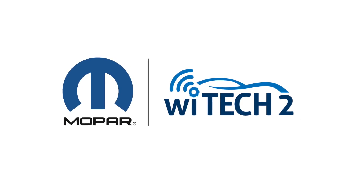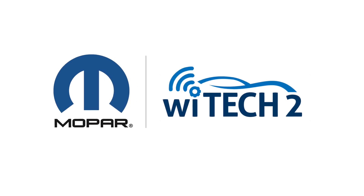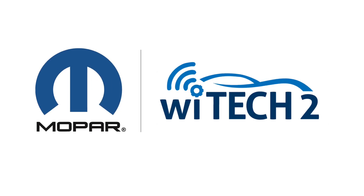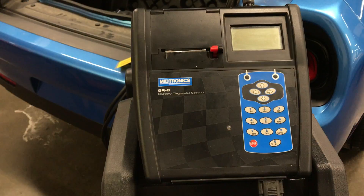Welcome to the GR8 Battery Diagnostic Station how-to video. In this video we will cover how to use the GR8 to generate a warranty code and then validate the warranty code with Witek2.